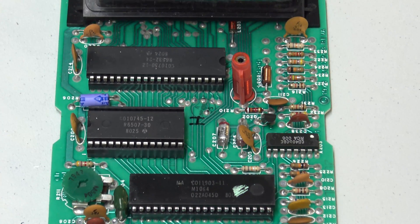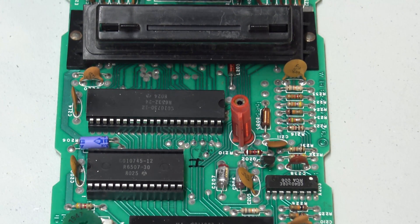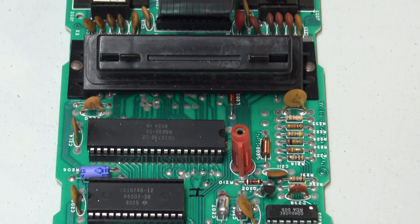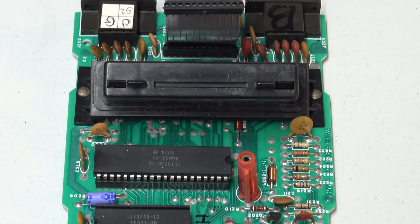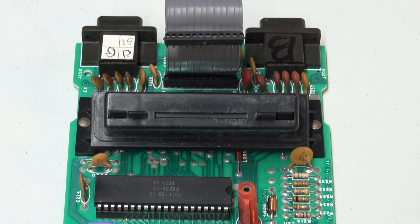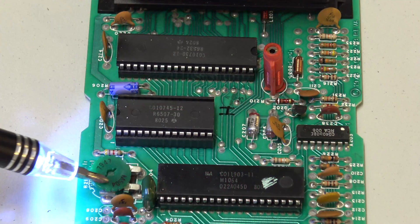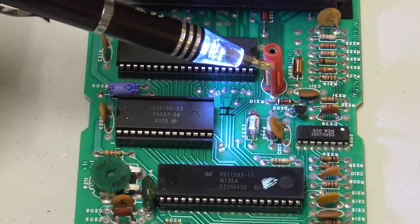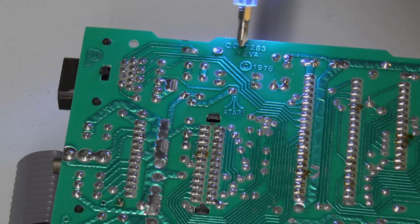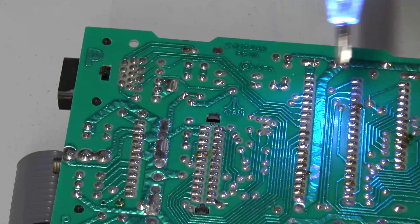The top two chips, just below the cartridge interface, are the RIOT chip — the RAM I/O Timer chip — and the MOS Technology 6507, which is a slimmed-down version of the more popular 6502, probably one of my favorite processors. This potentiometer is used to adjust color levels, and this little tuning coil is used to adjust sound levels.